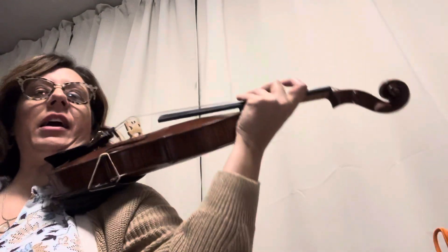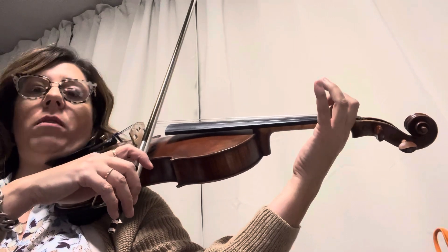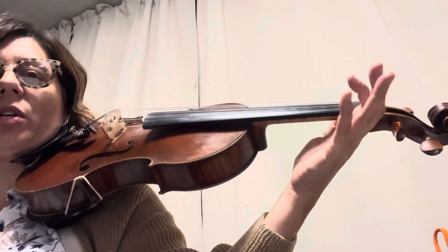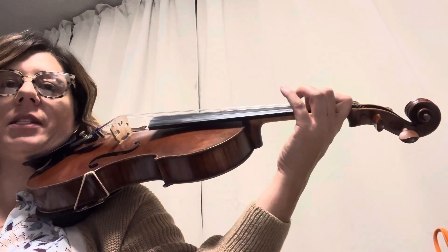Okay, so the second half of Minuet 3, you have to start by setting open 1, 2, and a low 2. You have to set those fingers, and then a 4. Your 3 doesn't have to be on the string. So it's like a hug 2 and a 4. And you have to practice setting that.